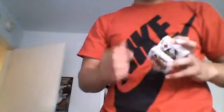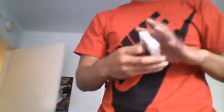Hey guys, I think I came up with this original card false cut. I don't know if it's ever been done, but basically what it does is put together a couple of techniques into one move.